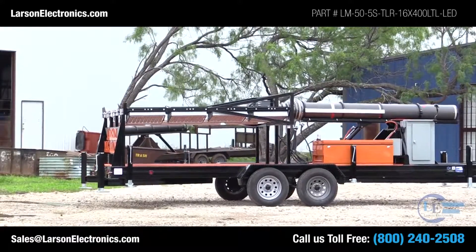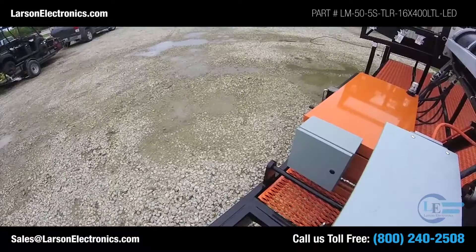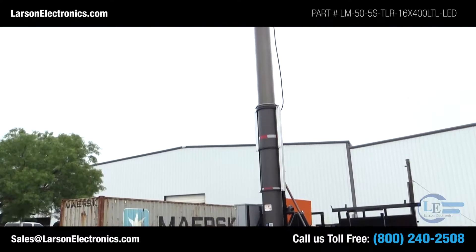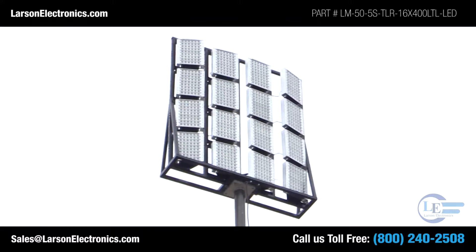This 50-foot fold-over mega tower is trailer mounted to a 21-foot by 8-foot tandem axle trailer and features a hydraulic ram upright assist, air-powered pneumatic mast, and 16 high-output LED light fixtures.